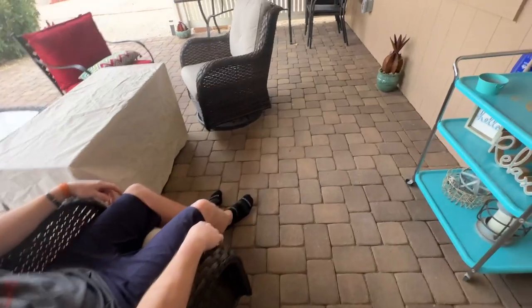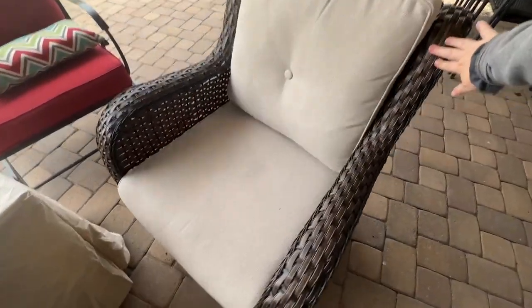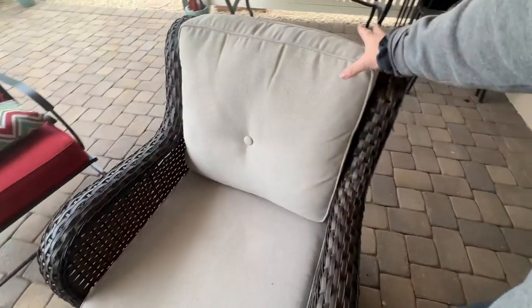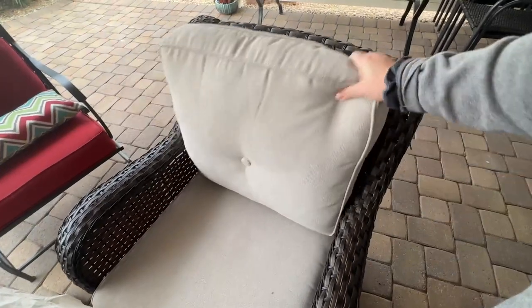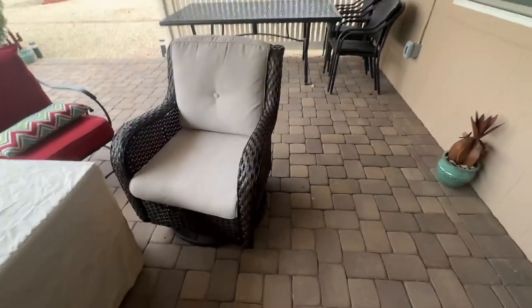If you are looking for a new set of patio chairs and something just a little more comfortable, these are really comfortable and just a really great quality to elevate your patio space. So thanks, guys!